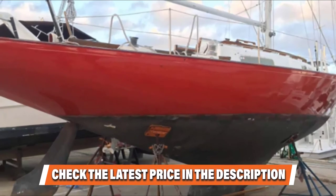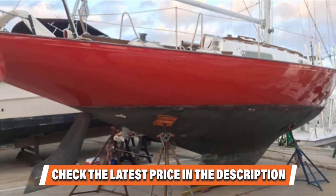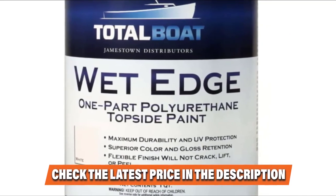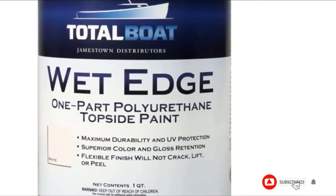The best of all, it can provide professional-looking final results with the aid of a good quality roller and brush. A couple of downsides are its poor customer service support and the need for multiple thin layer applications before you can achieve your desired finish.